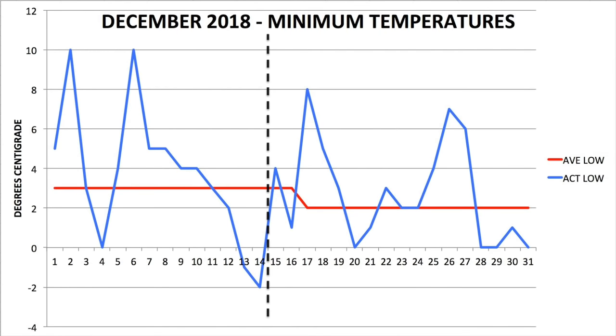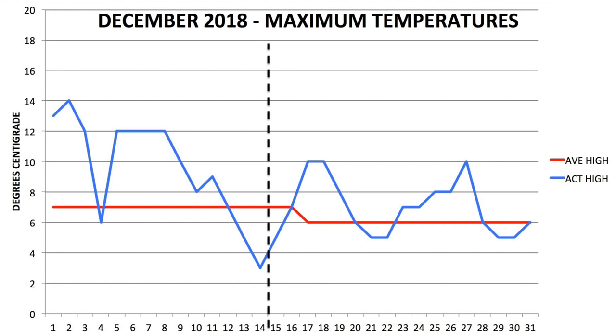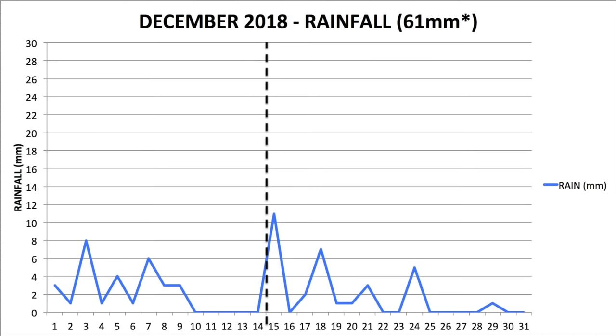December is always an unpredictable month, whereby we hardly saw any near normal temperatures. Quite a few nights remained warm, though we had the odd night where we saw zero or sub-zero temperatures. Daytime temperatures were surprisingly warm, but as the trend of the graph shows, it is gradually dipping to what could be a cold winter. Rainfall for December was more prevalent, but towards the middle of the month we witnessed a few cold but dry days. The total rainfall predicted for December is 61mm.